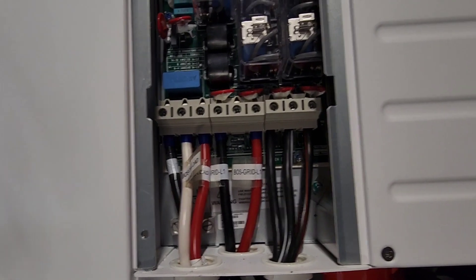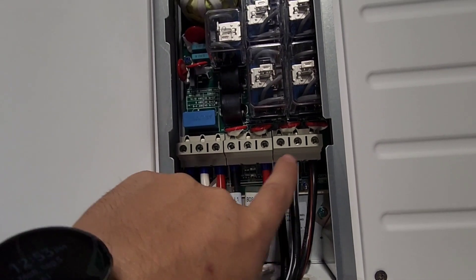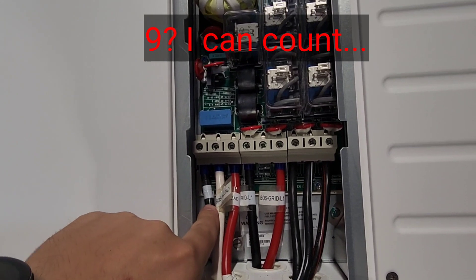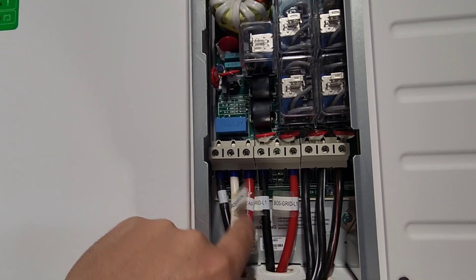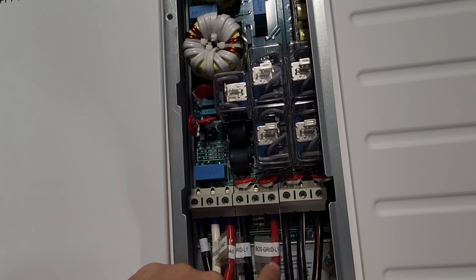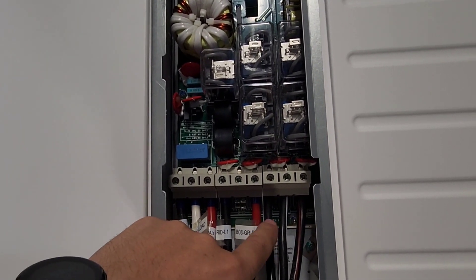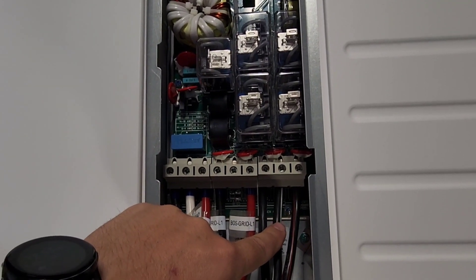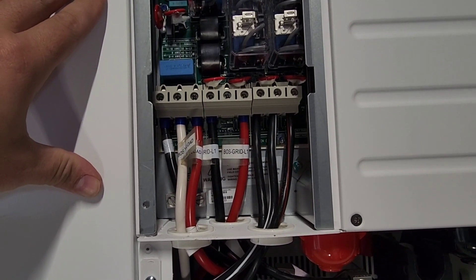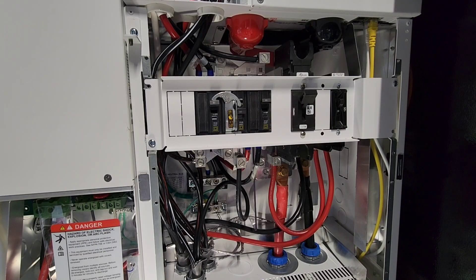First things first, let's go into the XW itself. We have these six terminals up here, some ground lugs, and this is Load L1, L2, and Neutral. We've got Grid In L1, L2, and Neutral — you don't have to put neutral in there. And then in this one we have Generator In. I have some upcoming things I'm going to be doing here, but the generator input isn't actually going to be used for a generator — it's going to be something else.